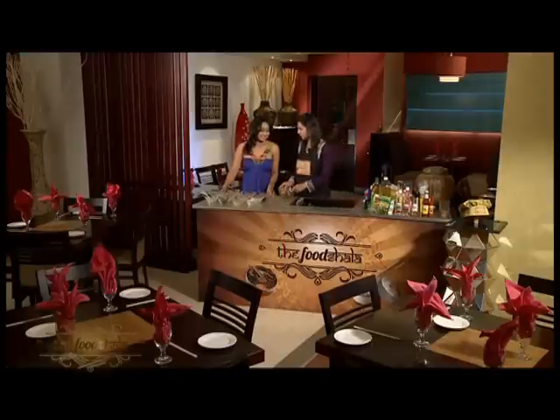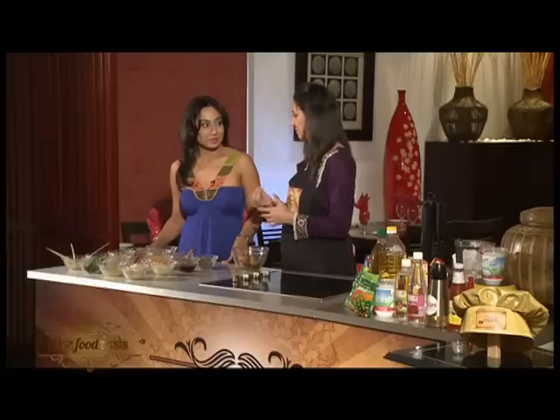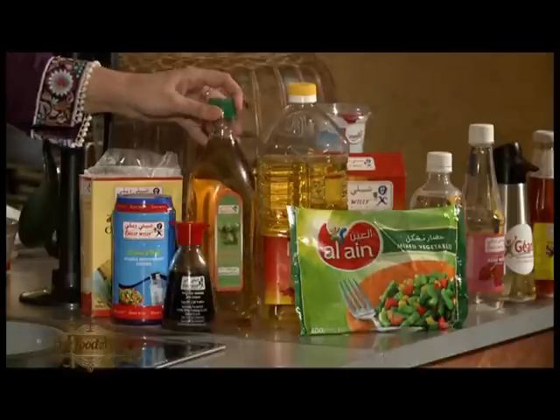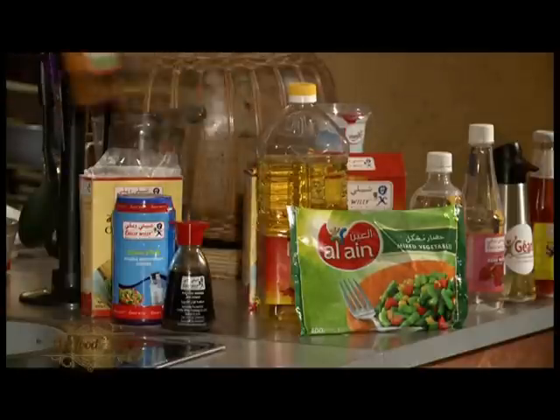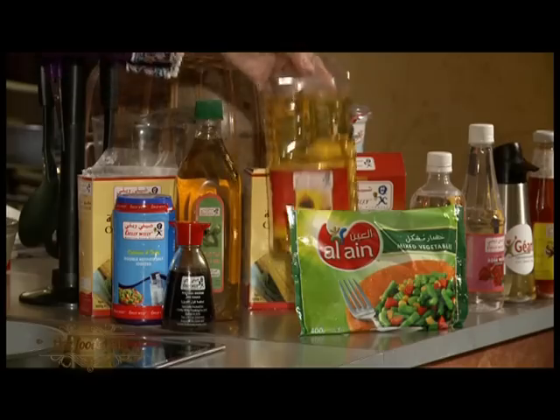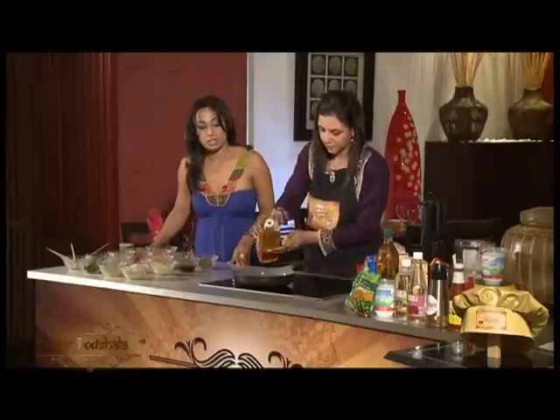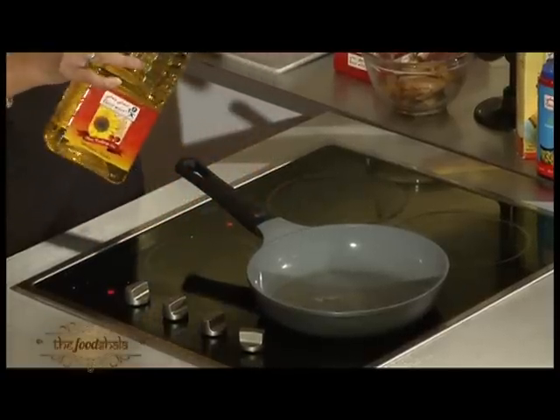Our chicken is done now. So now we are going to sauté some vegetables with salt, pepper and different seasonings. We use some Chilli Willi olive oil and a regular Chilli Willi sunflower oil as well.